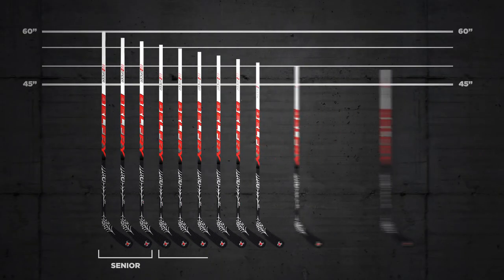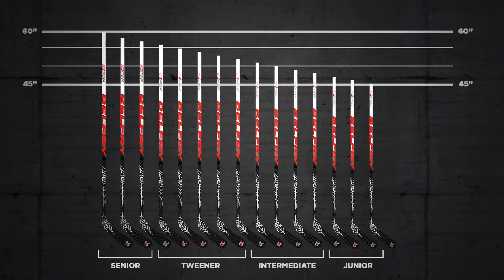When you order the stick, it's customized to your height to ensure that you get the factory-tested flex, so that the stick is going to perform optimally for you.